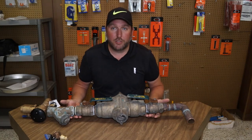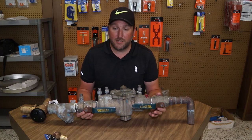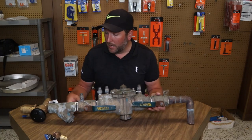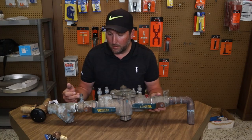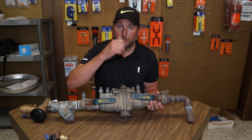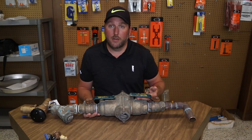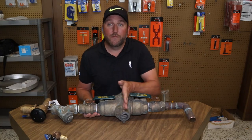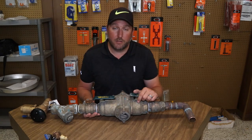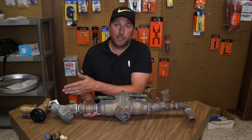These are actually larger backflow preventers. This one you would find on a small to medium-sized commercial building. This is a Watts 009 inch-and-a-half valve. You've got your water inlet here — water comes in, it's got a ball valve, two checks for the safety device, and vents. So if there's any back pressure coming in off the discharge side, it would vent out the bottom and drain outside, depending on where it's installed. That way, any contaminants don't get back into the city drinking water system.